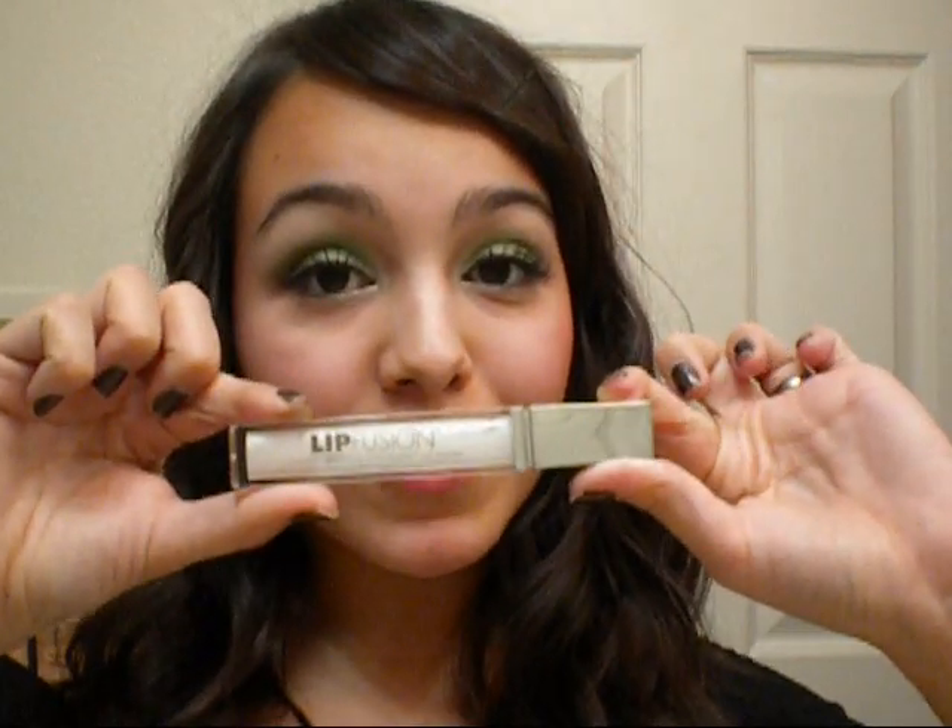And that's it. The last step is, of course, lip gloss. I'm using my trusty go-to lip gloss, Lip Fusion. So I'm just going to put a little of that on. And that's it — that's favorite look number three. Don't forget to follow me on Twitter at twitter.com slash Marilla Bell.